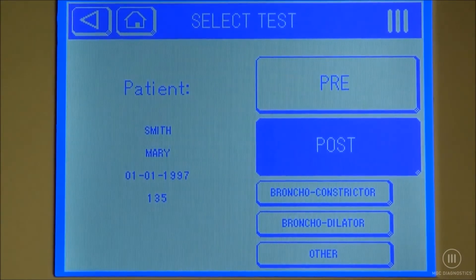In pulse mode, we can do a bronchoconstrictor or a bronchodilator. In our example, we're going to select bronchodilator.